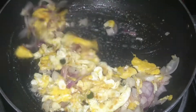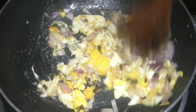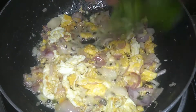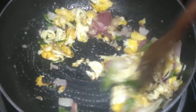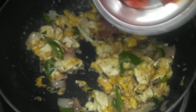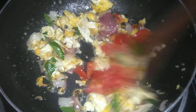Now we will cook it for a minute. Put it in the pan. The lid is opened. This will not be cut. Let's add it to the pan.